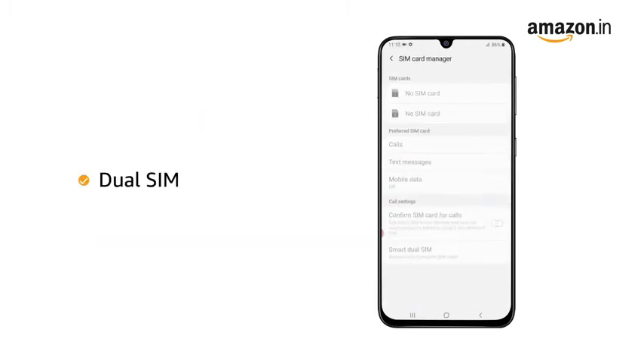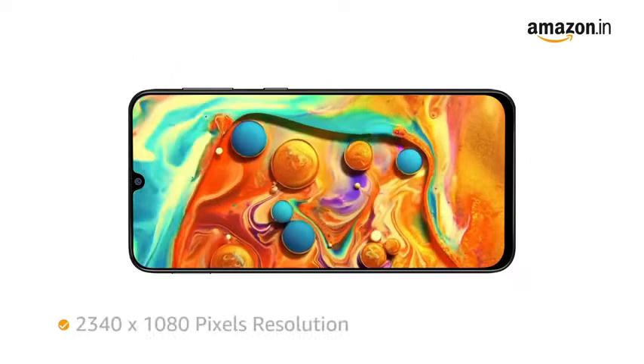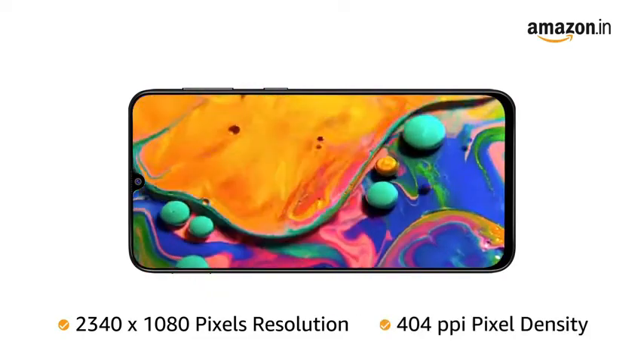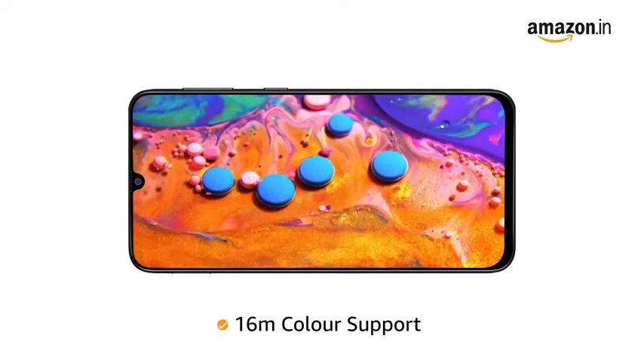This is a dual SIM phone. It features a 6.4-inch Super AMOLED Infinity U-Cut display with Full HD Plus resolution of 2340x1080, 404ppi pixel density, and 16 million color support.